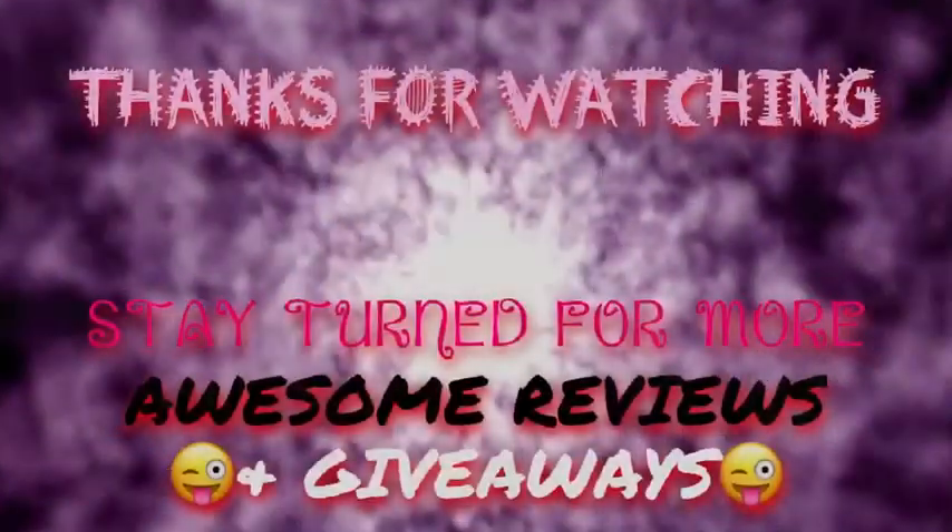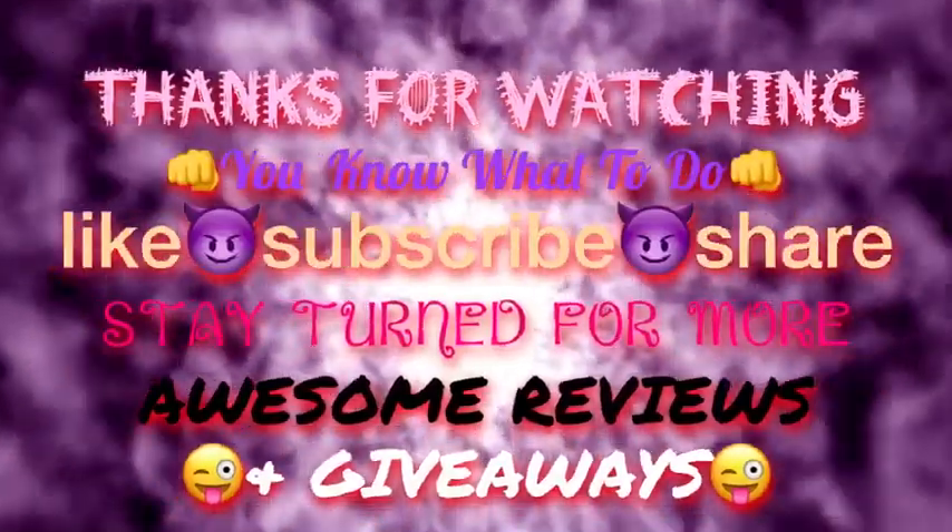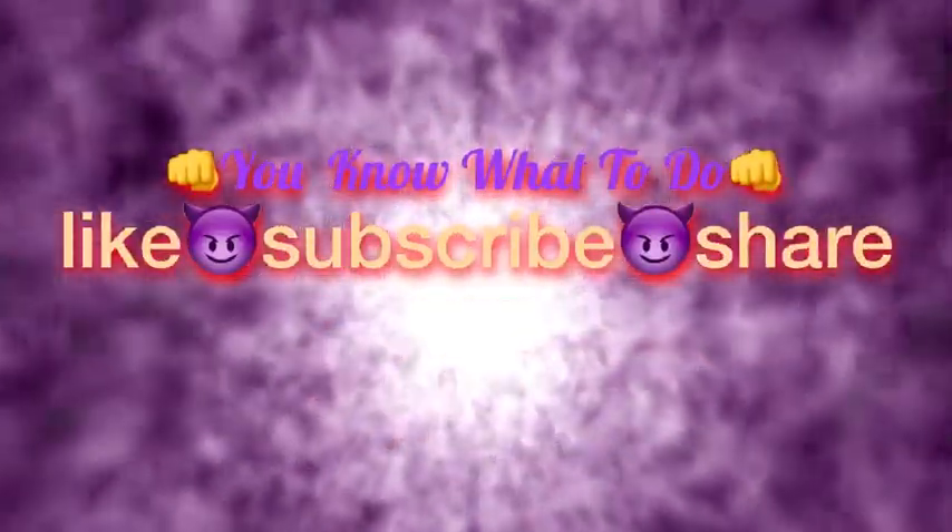Guys, I really do appreciate you taking your time to watch my videos. You guys know what to do — like, share, and subscribe and I will see you guys in the next video. Bye guys! I'm a dangerous man with some money in my pocket. Keep up!